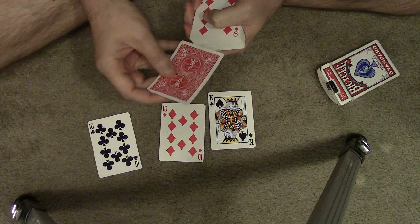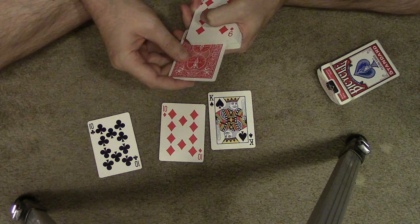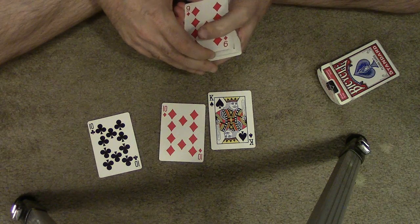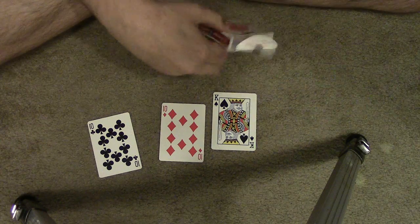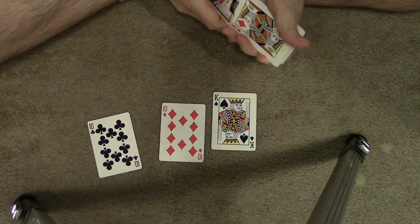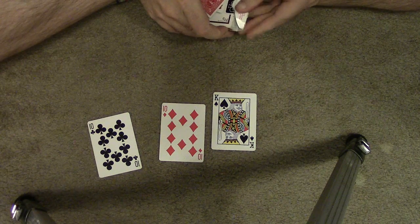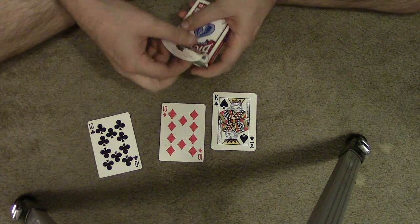I'm going to reinsert it back into the deck, give the deck a cut, put it back into the box, get them all back in there, and give the deck a shake.